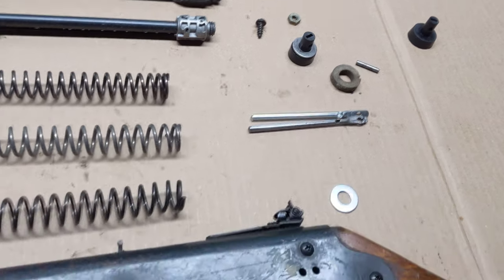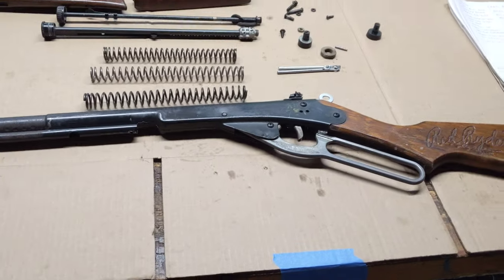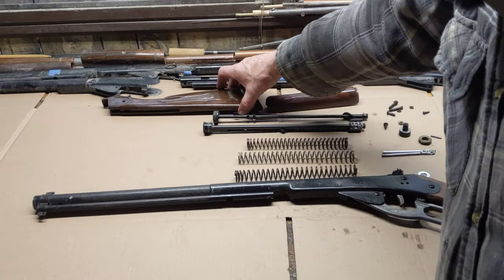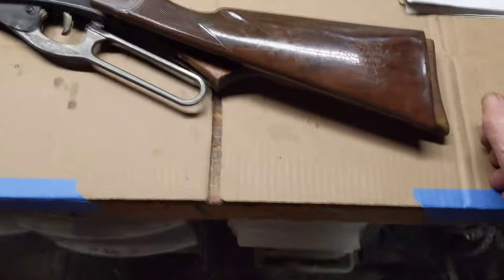Ignore the buttstock on this gun because this is not the factory buttstock. I put the wooden buttstock on because it's longer and easier for me to handle. As we showed you in part one, this is the buttstock that comes with this gun — the plastic job.